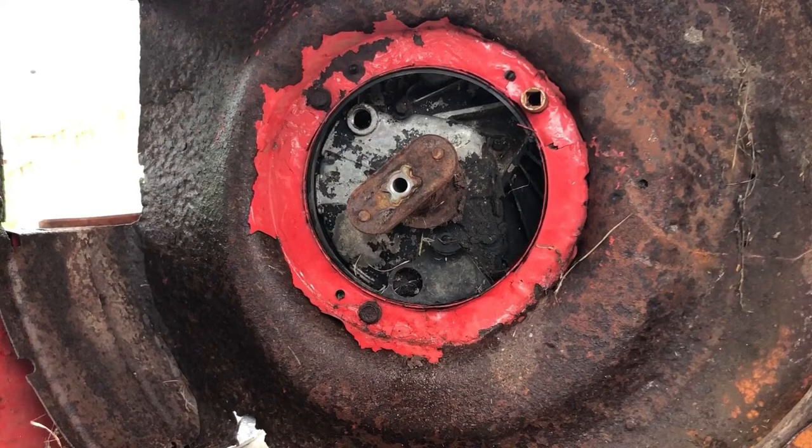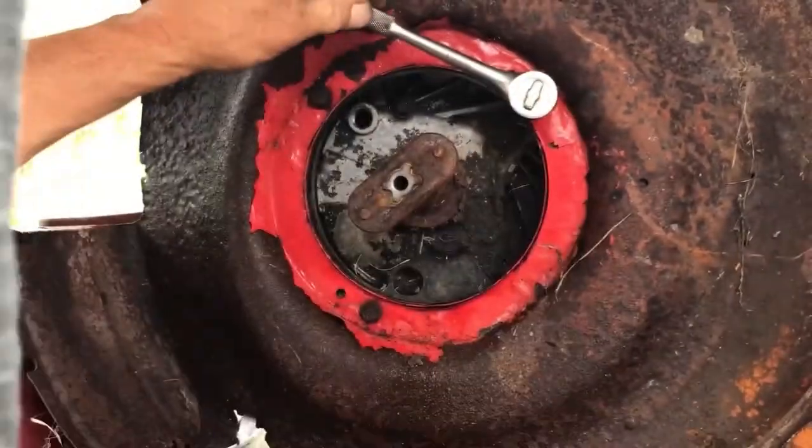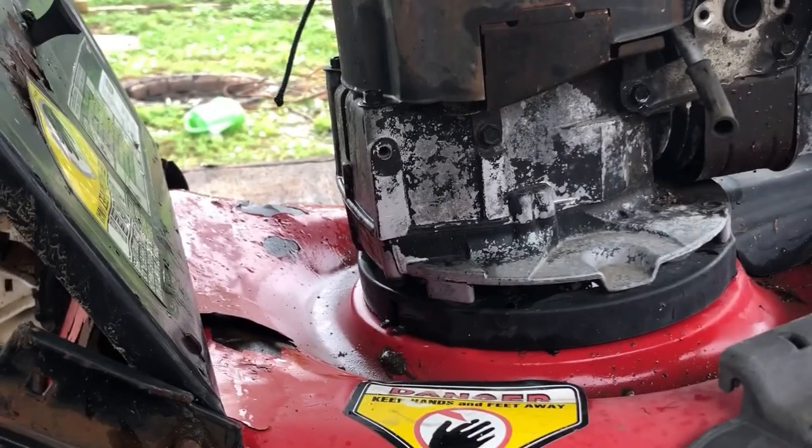You have 3 or 4 bolts to remove on the bottom of this deck. Most of them are half-inch, sometimes it could be 9/16s. If you're just recovering the metal and not trying to save the motor and you can't get the bolts loose, come up on top and break this housing.